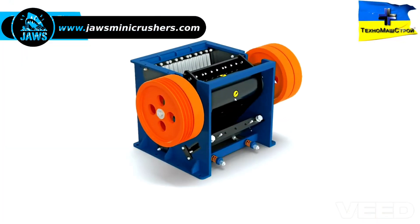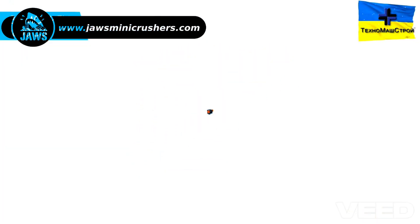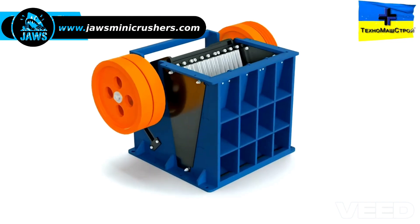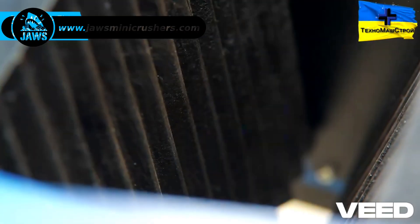Please note that the working module, which is an essential component of the crusher, can actually be purchased separately if you plan to utilize it in individual design solutions tailored to your specific needs.